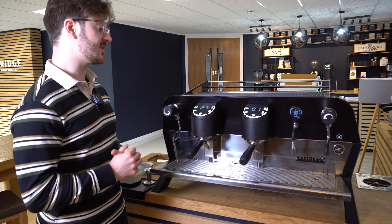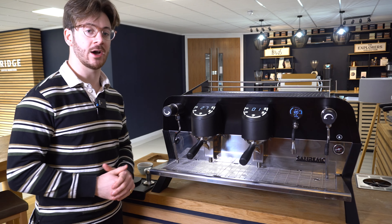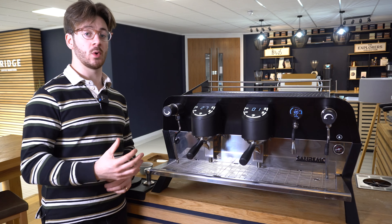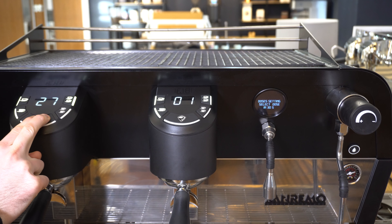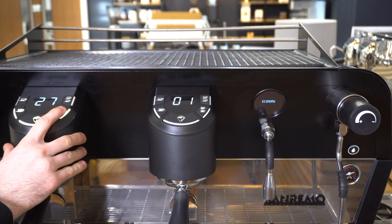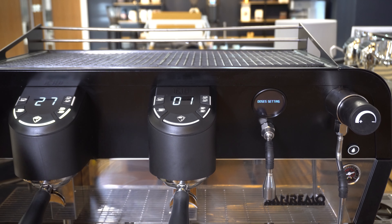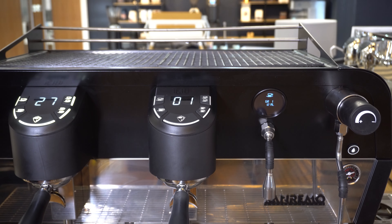The second method allows you to set different programs across all of the group heads individually and to fine tune your dose up or down by one milliliter in the system settings menu. To enter this mode, head into the main system settings menu by holding down the middle button on the left hand side group head until you see the words 'heating cup'. Then scroll through the settings menu using the left and right buttons until you get to 'doses settings', hit enter using the middle button, and now you can flick through the dose settings on all of the individual group heads and adjust them all up or down by a minimum of one milliliter.